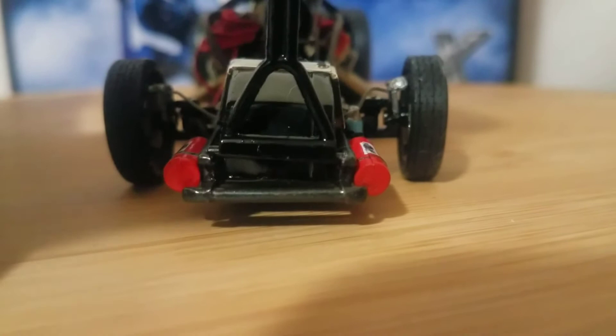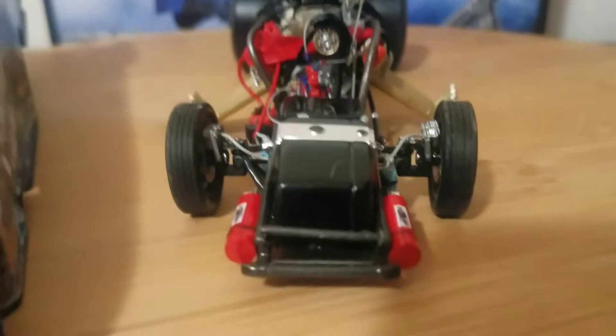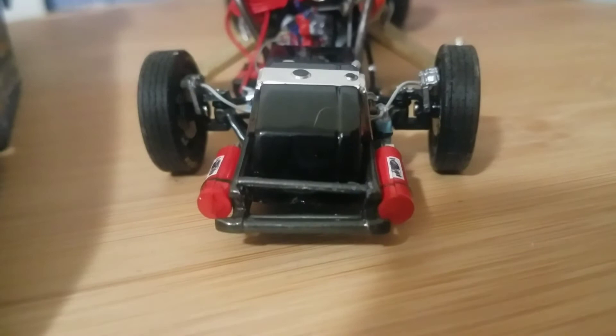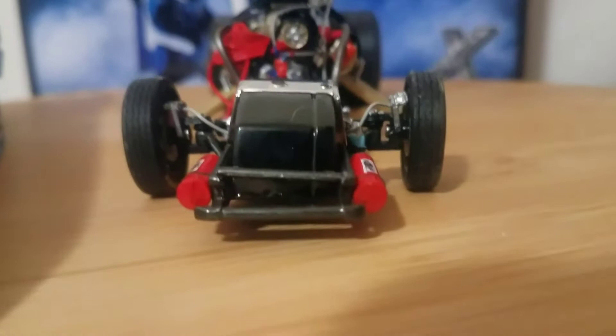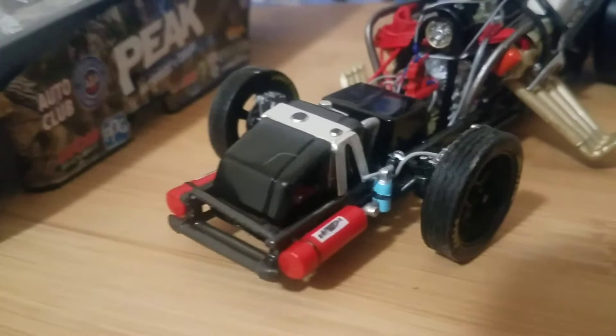I don't like to criticize Lionel Racing too much because they normally do a good job, but how did this get past quality control? There's no way this should have made it to mass production. They're all this way — this is not just localized to mine. Multiple people have had this problem, and even you viewers watching this review will notice the whole chassis is twisted on the front clip.